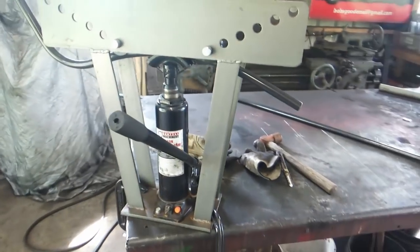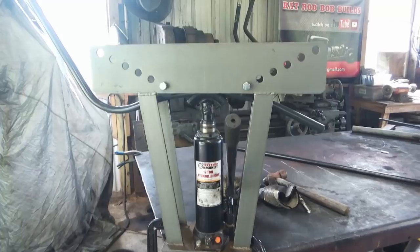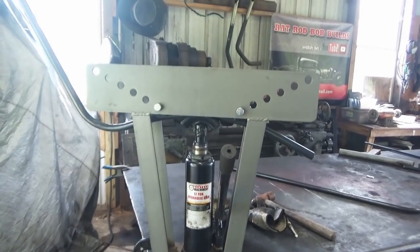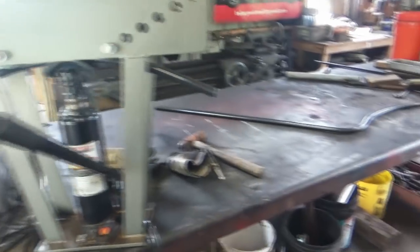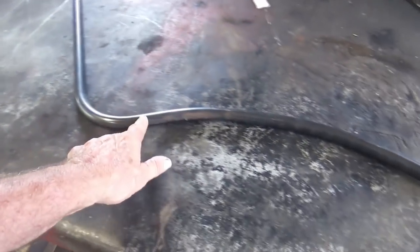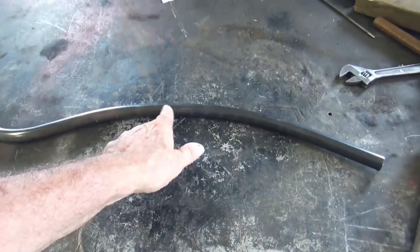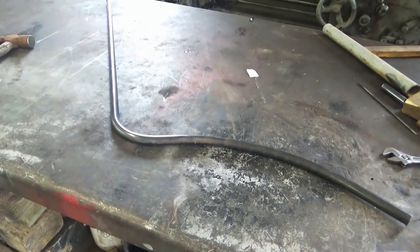Keep doing a little bit at a time and checking it. This one here is almost the way I want it — it's a little bit whoppy-jawed. I want a smoother bend, going to try to get a smoother bend. And when I get that one right, I'm going to lay it on top of this one and mark this one where I need to bend it to make it match, so I get two identical pieces.